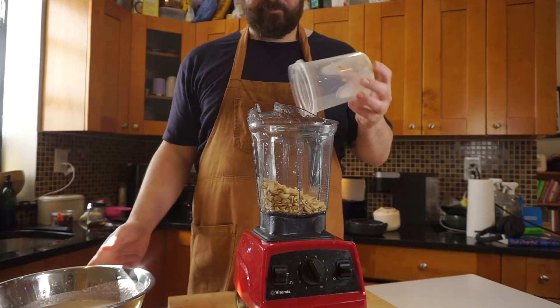That vanilla — just that tiny little bit — just kind of brings this whole thing together. That's so refreshing. You could stop here, feel free, don't go any further. Or this is where we turn it into chocolate milk.